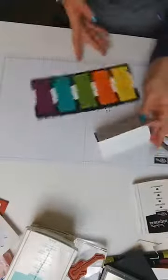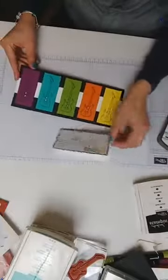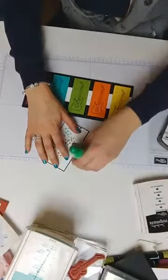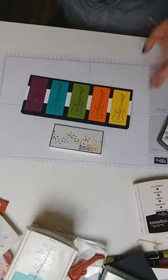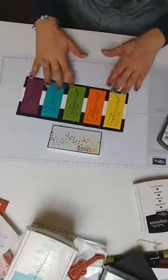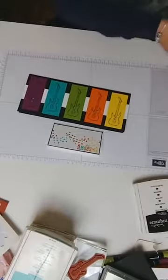So that's two rainbow cards — one just using stamps and ink, and one using colored card. Which is your favorite so far? Four weeks and two days until Sophie's wedding — that's coming around so fast!